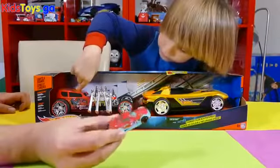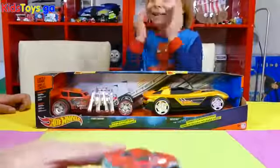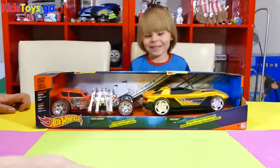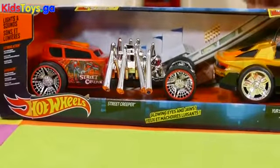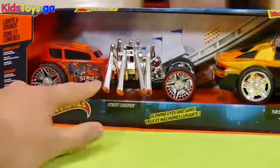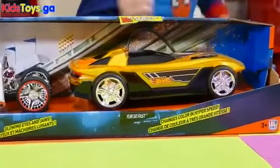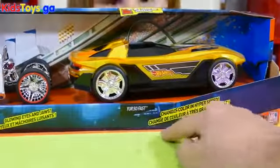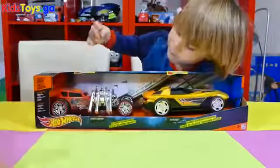Because normally Hot Wheels cars are this size. Hot Wheels has light and sounds, extreme action, motorized Hot Wheels. And this one's the street creeper. Yeah, normally cars are this size, but these are a bit bigger.